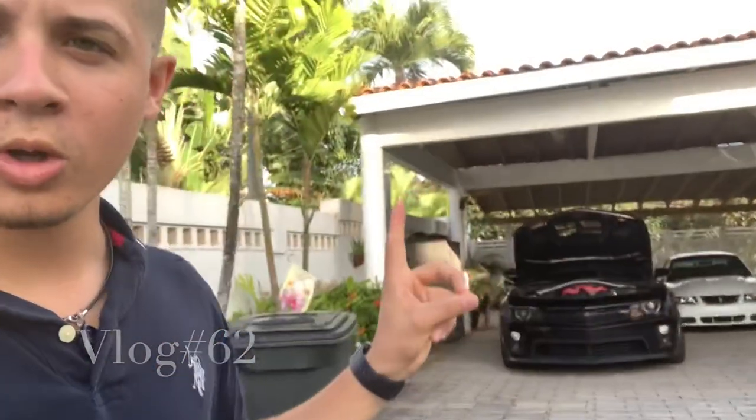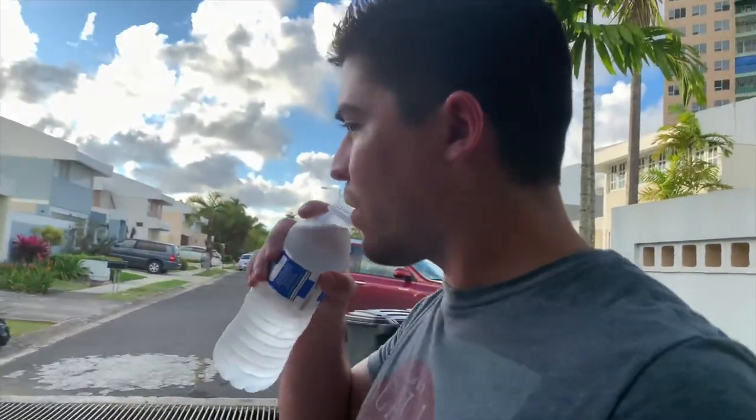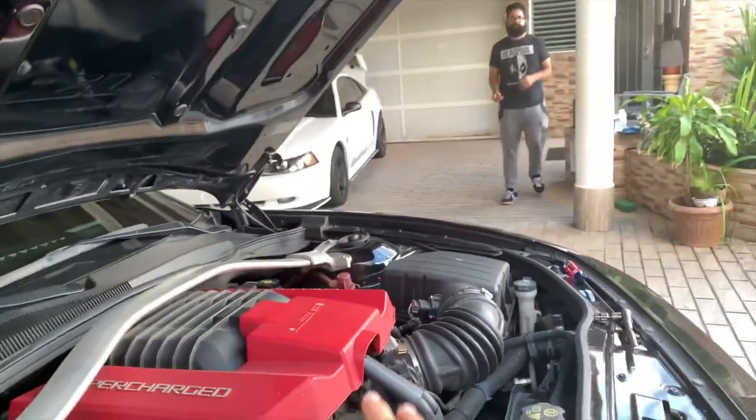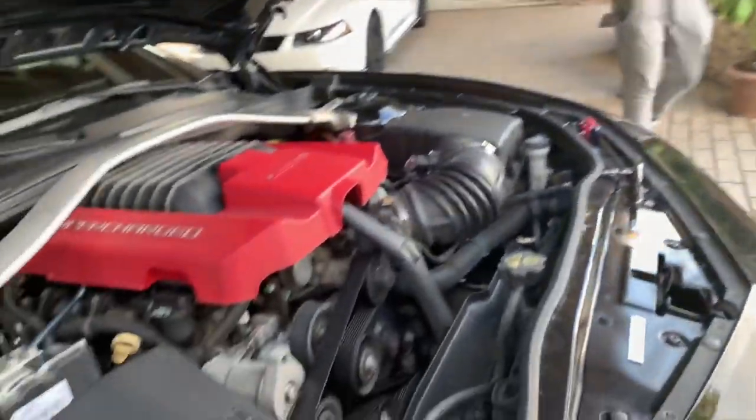Welcome guys to another vlog. Today we're gonna do the bowtie delete for the Z01. This guy is the chief engineer for my Z01. What are you planning on doing to the car? I plan to make the car respectable, because right now it's stock and it sucks — it's slow. I mean, from a motor standpoint it's stock, yeah.